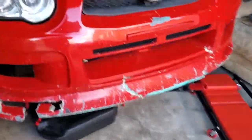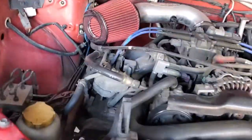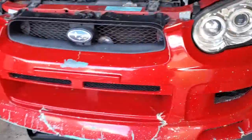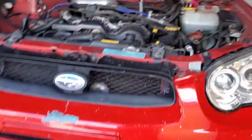Today I am working on my 04 Subaru Impreza. It needs a thermostat done, so I'm pretty much doing a coolant flush and the thermostat change.